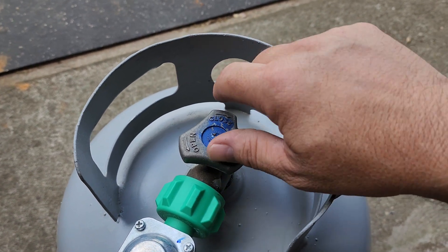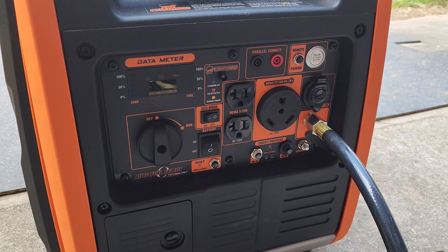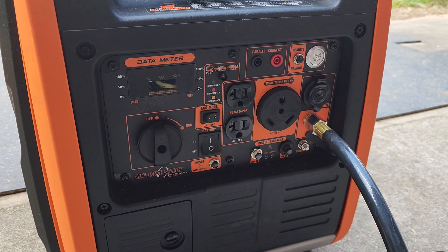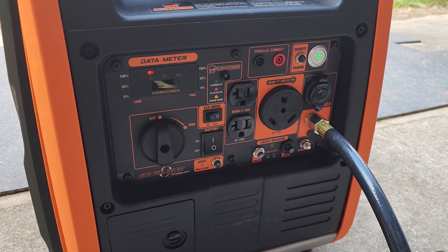Now go back over to the propane tank and open the valve. Back at the generator, turn the battery switch to the on position and press the start button. It will take a few attempts to start up — it has to purge all the air out of the line for propane to make it into the engine.